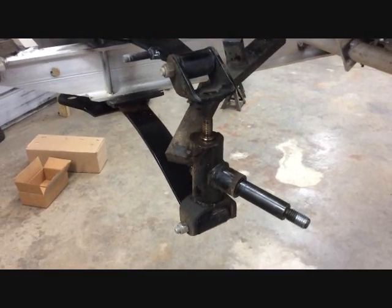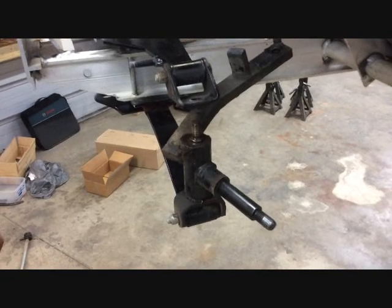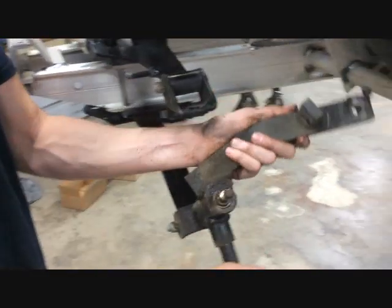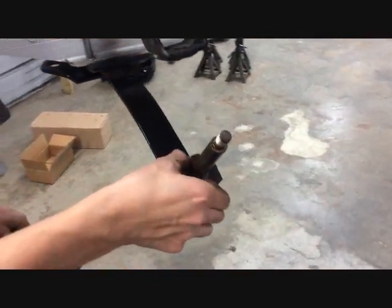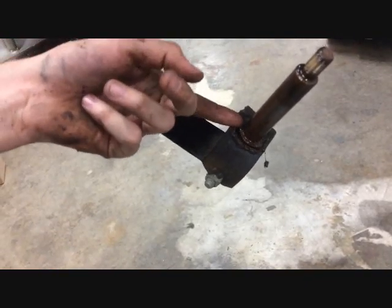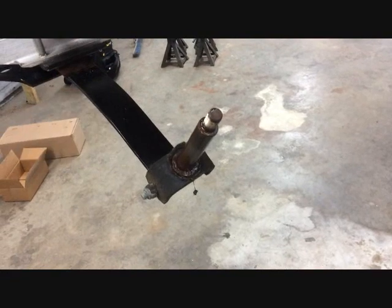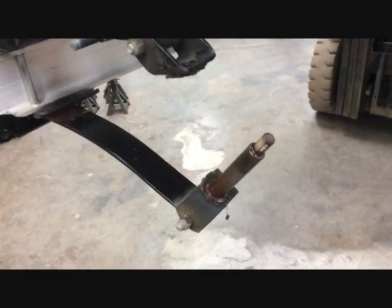While the front assembly is still in place, you can go ahead and remove your spindles from the kingpins. There's a Waverly washer — you want to make sure it doesn't come off with your spindle and that it stays on there for reuse. You can go ahead and clean your kingpins and everything up and grease them, because the spindles and kingpins will be reused.